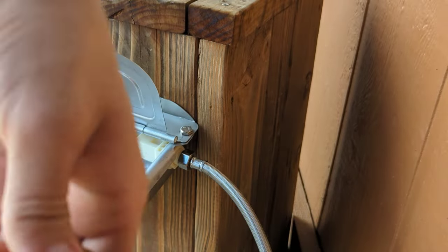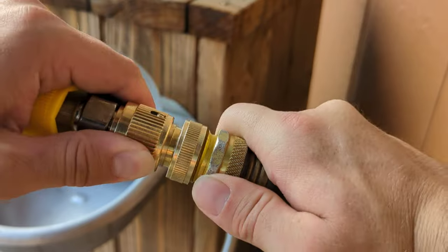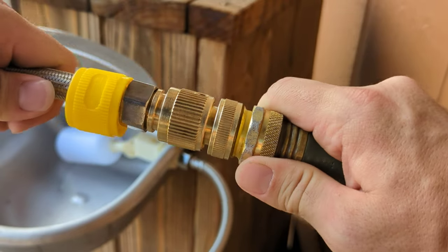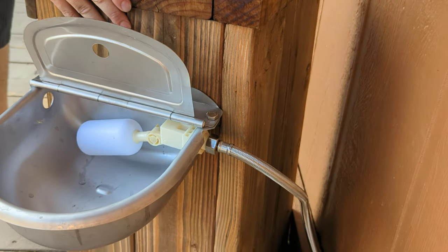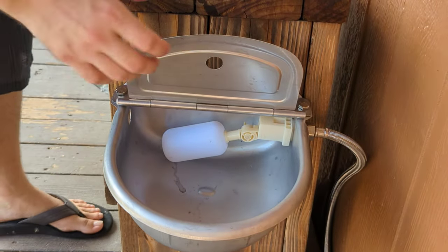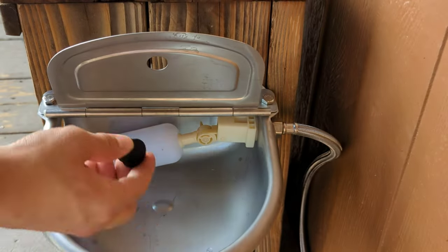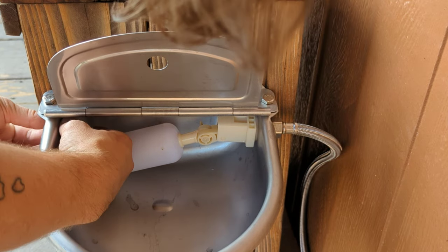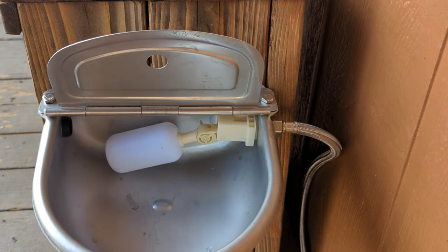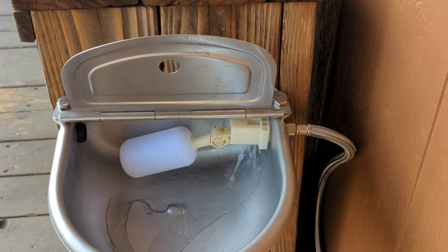It really does hold the water — I didn't have any issues. Make sure it's nice and tight, then put it into position. You may recognize this little black piece that came with it — it can go into the side that you're not using to plug it up so the water doesn't drain out. I used the right side, so I plugged the left. Turn on your hose and it just fills right up.